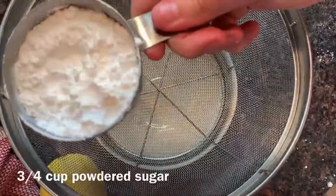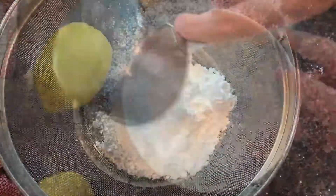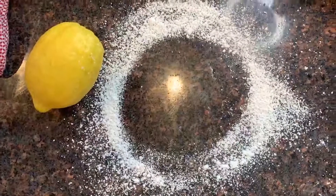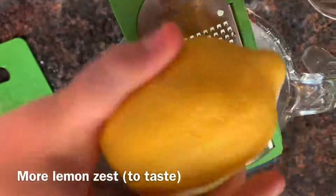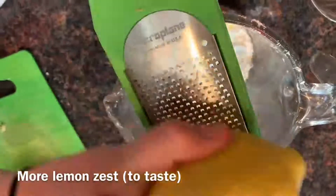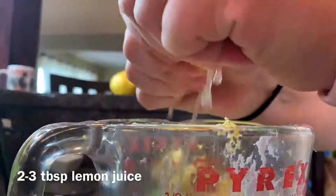While the TikTok is done, we do have one other thing to get done, and that is the lemon icing. These lemon muffins have all kinds of lemon zest, juice, and now lemon icing. You start with 3/4 cup of powdered sugar and you're going to sift it to make sure there are no chunks in it. I kind of made a mess, but it's okay. After you've made a mess with your powdered sugar, you want a little bit of zest from another lemon, and also about 2-3 tablespoons of lemon juice to make the icing.